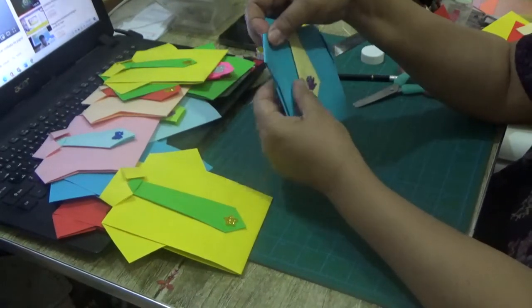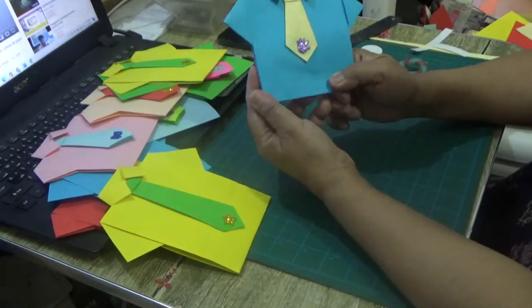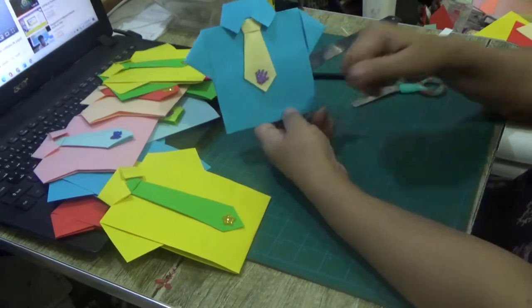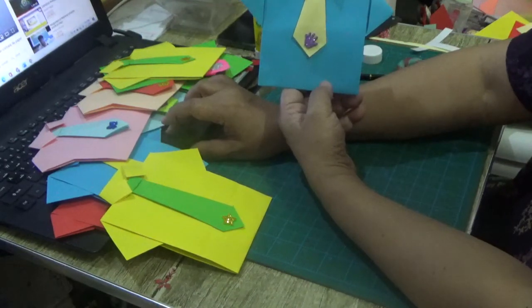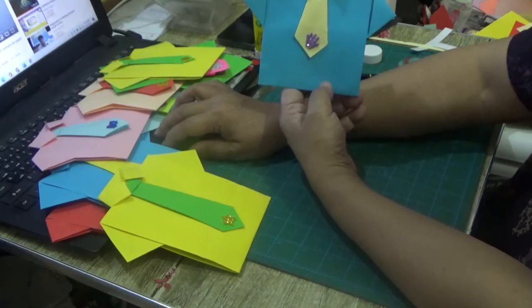That's it! Thank you very much for tuning in. If you really like our video, please hit the thumbs up button and subscribe. Once you hit the bell button and select 'All,' you'll be notified of all our uploads. We're looking forward to a Father's Day celebration. As mentioned, this card doesn't go only during Father's Day — it also works for birthdays, graduations, appreciation days for male teachers, and many other occasions.